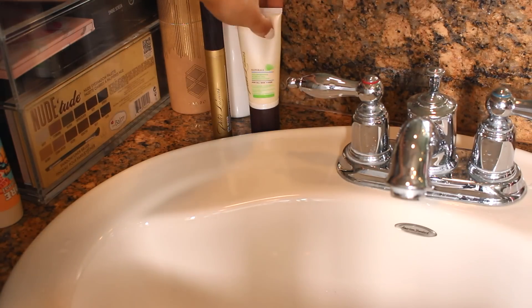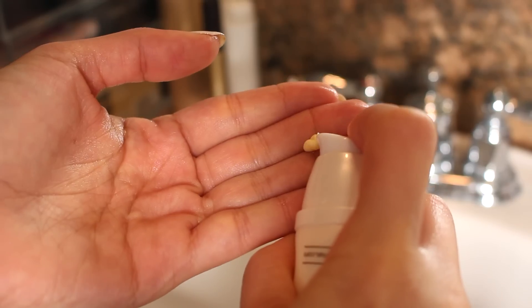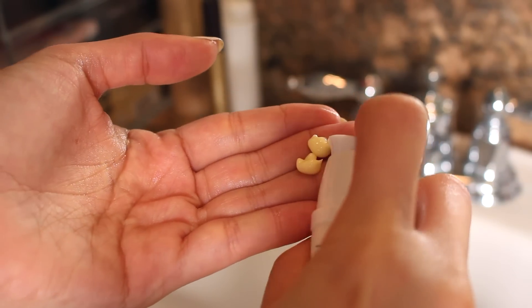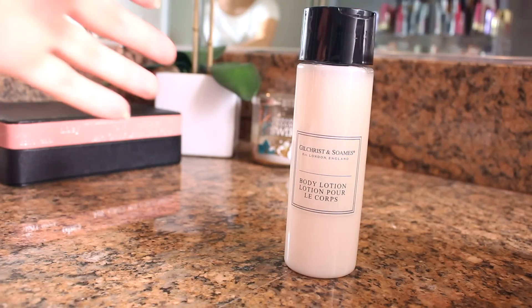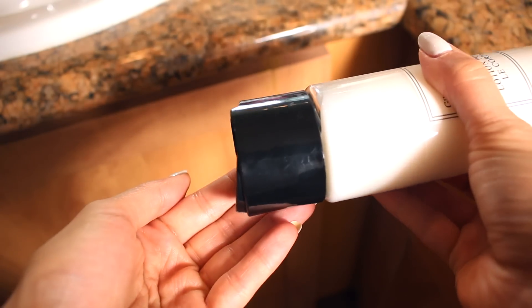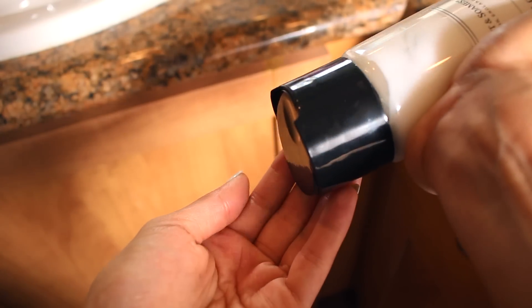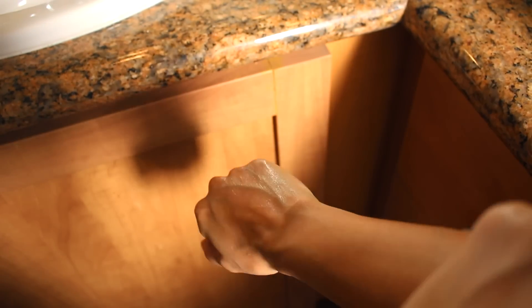Lately I've been using the Peter Llamas Facial Moisturizer, which has been working amazing. I'm really liking how it makes my skin feel afterwards — it's very hydrated and soft. To hydrate my body, I'm using the Gilchrist & Soames Body Lotion. It's a rich formula and it's very fast drying, which is awesome. It has emollients to heal and protect your skin.